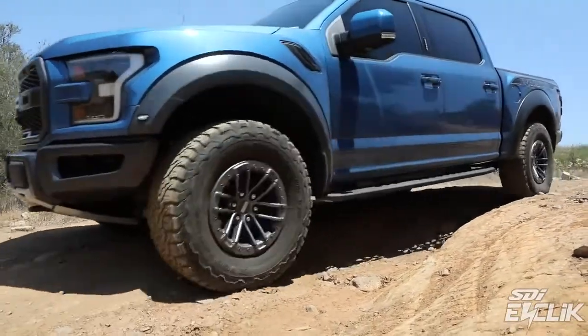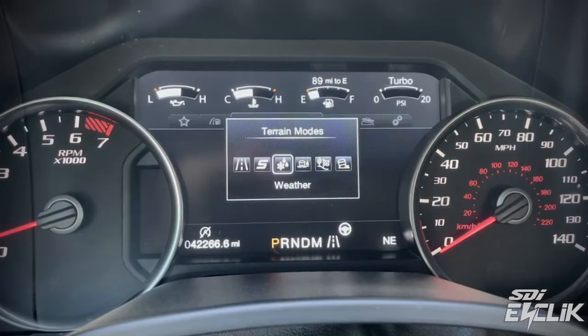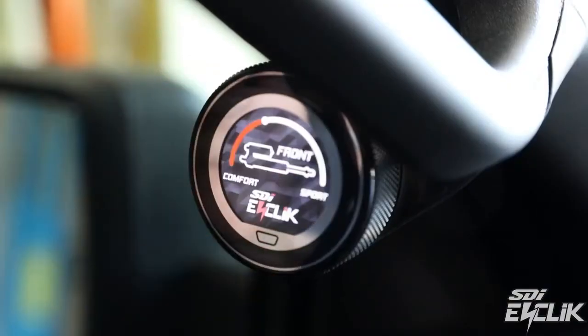Another benefit with our system: although it communicates with the Ford system, there are no limp modes. Everything works in harmony, and the truck works as normal. You still have all of your features, plus all the benefits of adding the E-Click system.